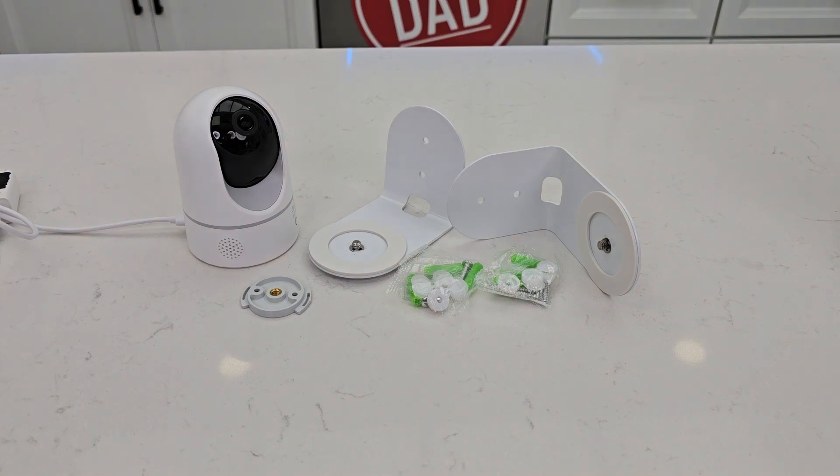Hello everyone, this is Just A Dad. Today I'm going to do a review on these two camera mounts. These are for the Eufy Camera E220.